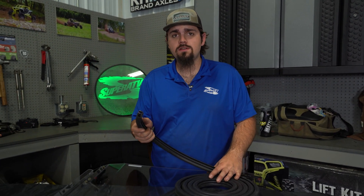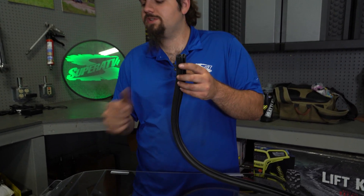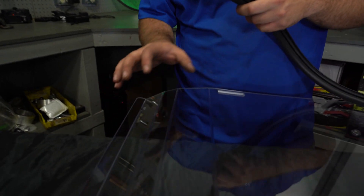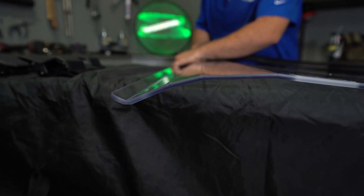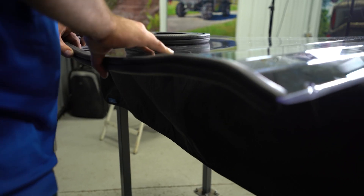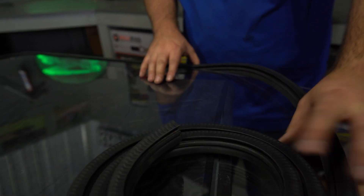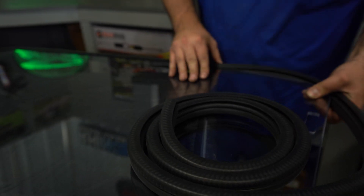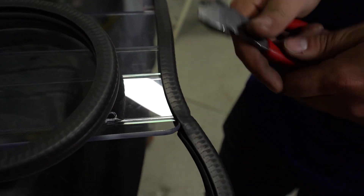Now we're going to go ahead and grab our bulb seal and apply it starting here and running it all the way around to here. When installing the bulb seal, you want to make sure that the bulb portion is facing towards the bend. So you should have your windshield oriented just as we do, and we're just going to go ahead and start installing it. Then, once you get to right here, just go ahead and cut off all your excess.